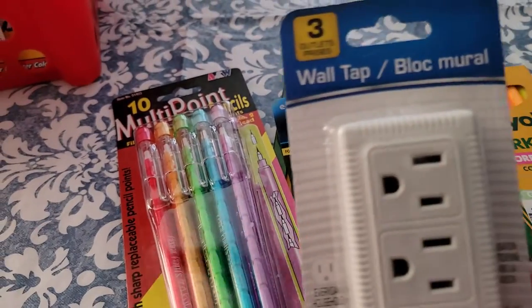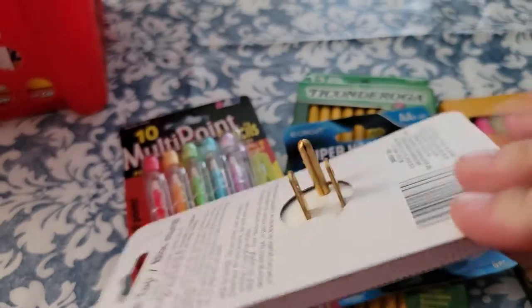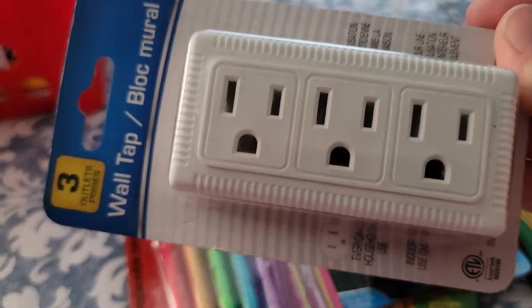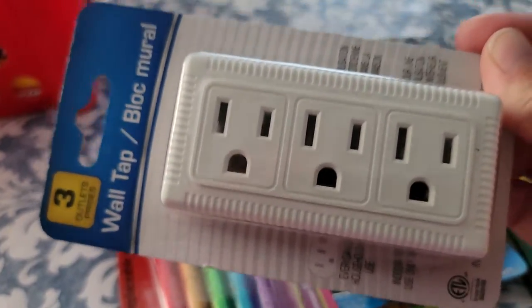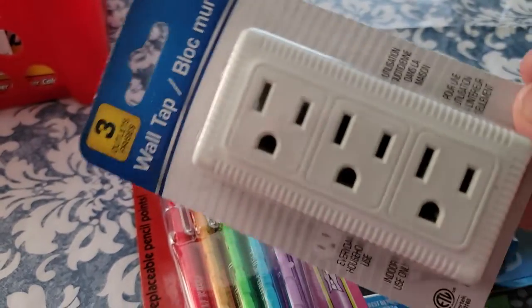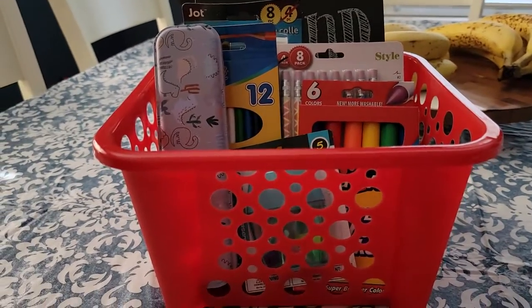Also, I picked up the wall tap — this is the 3-outlet. These always come in handy when you're charging Chromebooks, cell phones, all kinds of things. So I went ahead and grabbed an extra. This was also from Dollar Tree, but this was not included within my $10 budget.